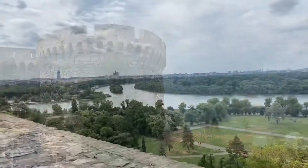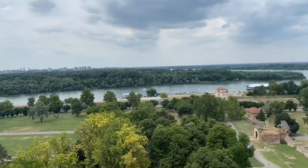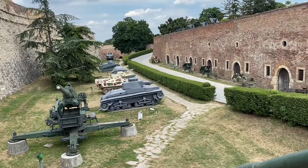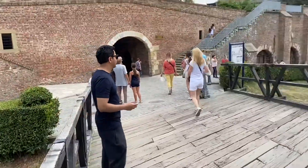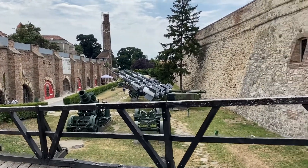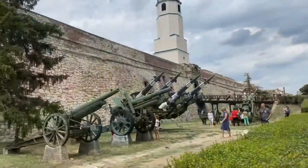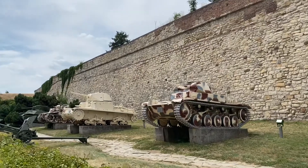All right, let's go! But I don't think these are real tanks. The tanks look so tiny. And that's how the tanks look.